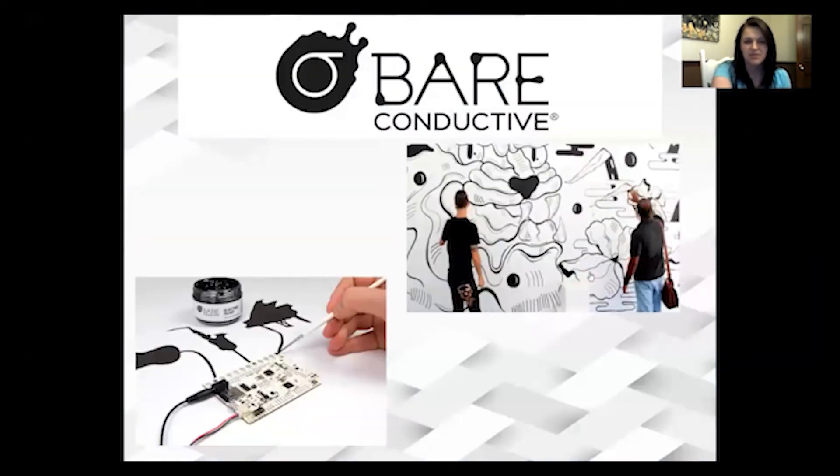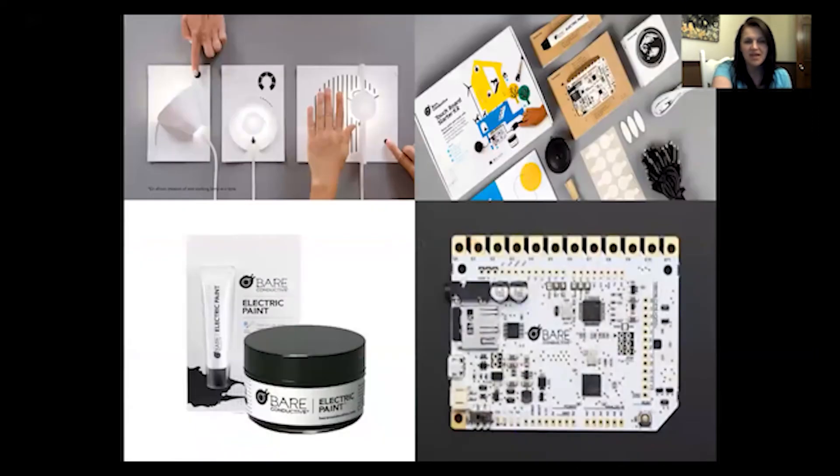Here's a picture of the paint and some of the things I bought. The idea behind it is that when you touch the paint — touch the black — it is connected to the soundboard like hopper tape and it will react. When you touch the light, it will turn on.